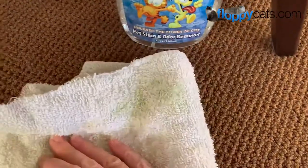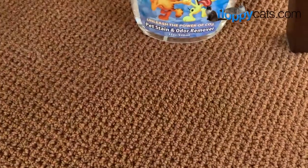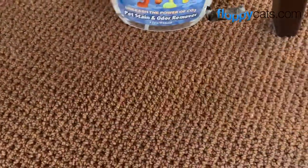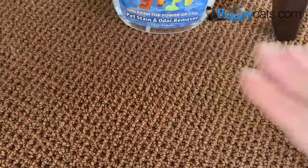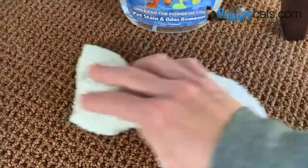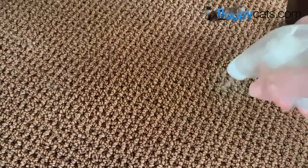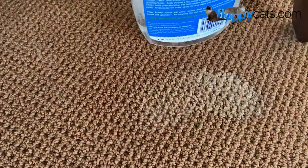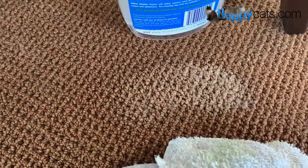You can see some of the green on there — I soaked it up. What I like to do is kind of rub back and forth to get it out after I've dabbed it. But it looks like this could be hit one more time, so we'll do that really fast and wait for that to sit.